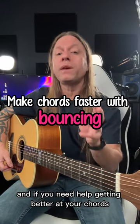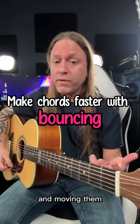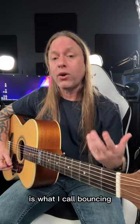Hey, Steve Stein from GuitarZoom here, and if you need help getting better at your chords and moving them, one technique that I've always taught is what I call bouncing.